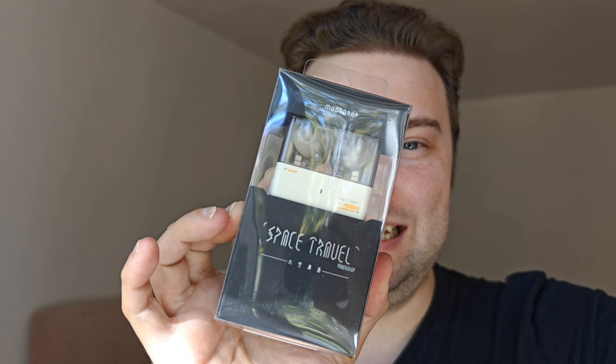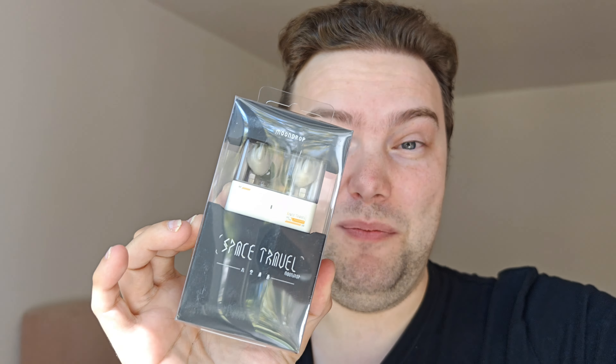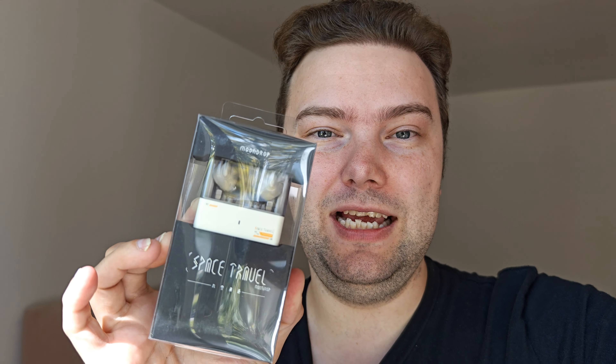Now Moondrop has presented their Moondrop Space Travel, which reminds me a lot of the Neko Cakes, but in this case it's under 20 euros. Can this compete? Is this maybe the best under 20 and under 50 euros true wireless headphone with ANC, good sound quality, microphones, and connectivity? We will find out in this short unboxing and quick review.